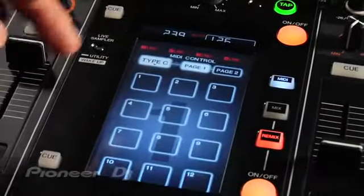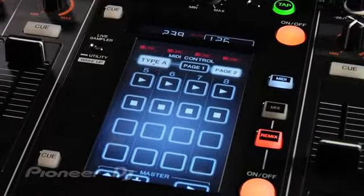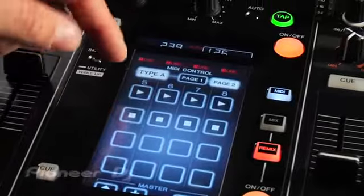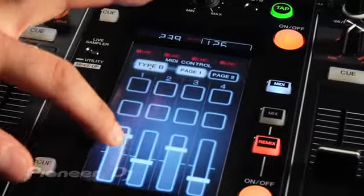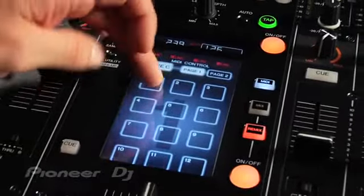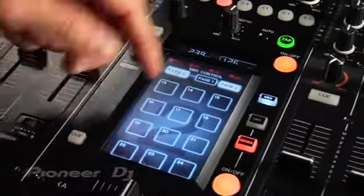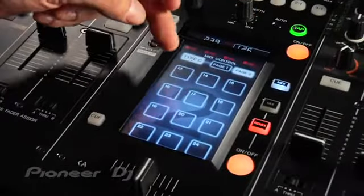The MIDI mode basically allows you to choose different MIDI templates that can control DJ software that's MIDI mappable. Type A has different controls and triggers — play, stop. Type B gives you virtual faders so you can control the software, and different pads. Type C is actually just a bunch of triggers that you can assign via MIDI. And you've got page 2, which gets you more pads in different banks — so page 1 is 1 through 12, page 2 is 13 through 24.